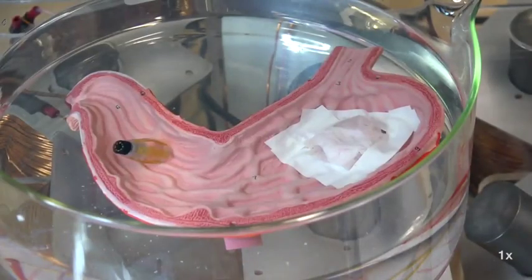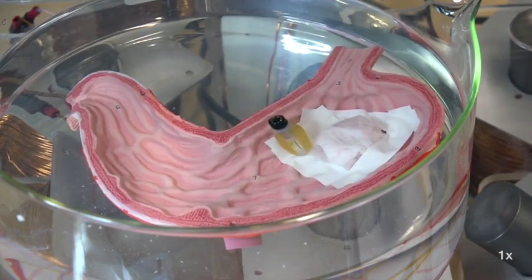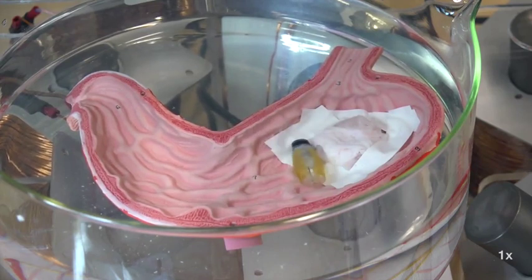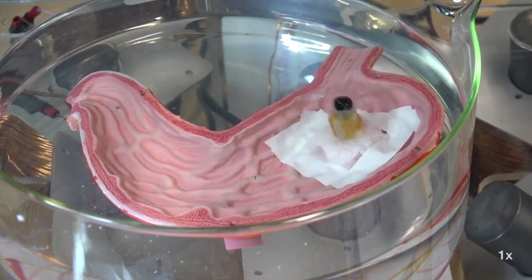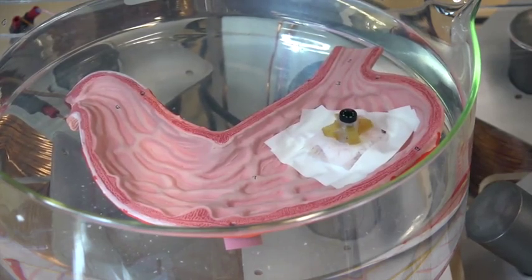We have demonstrated the robot's biopsy functionality with a biological tissue sample on a plastic stomach model in water. Precisely controlled rolling locomotion leads the robot to the sample. Once the robot reaches the sample tissue, it performs a repetitive collapsing motion, jabbing the fine needle inside the tissue.